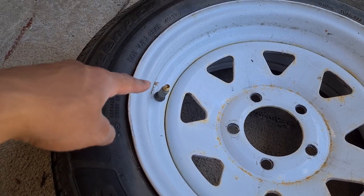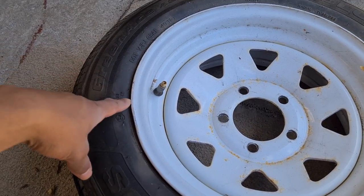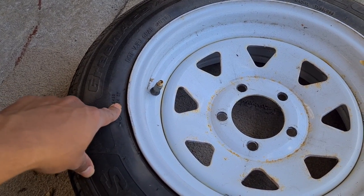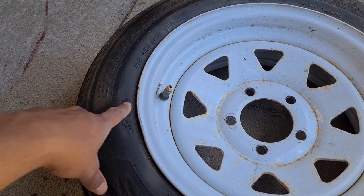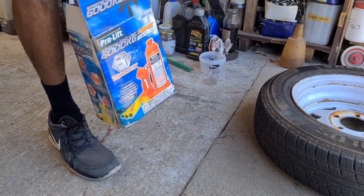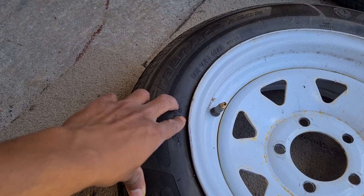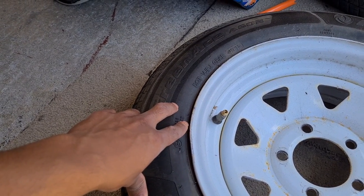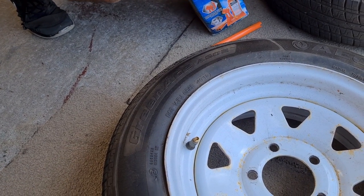Now that the valve is removed we have to break the bead on this tire. There are a couple of different methods — you can do it using a machine, either the manual or automated version, but we'll show you a different method. Using just a hydraulic jack and a vehicle to break the bead is a good alternative in case you get stuck somewhere away from your tools or away from a tire shop.